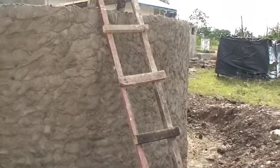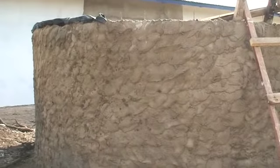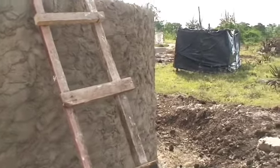This is where the spout will be, and this is the work that has been done since we've arrived on the water cistern. It's kind of the roughed-in draft.